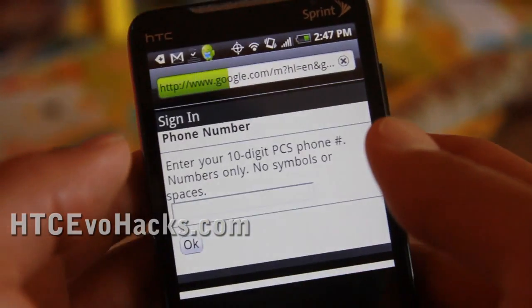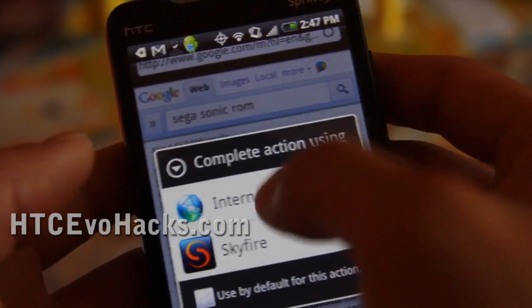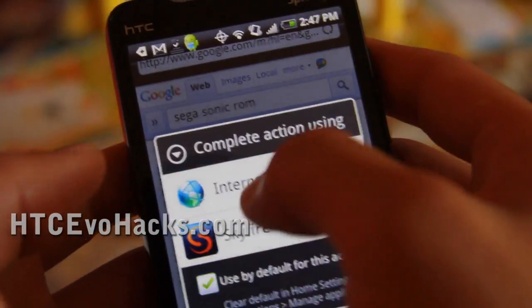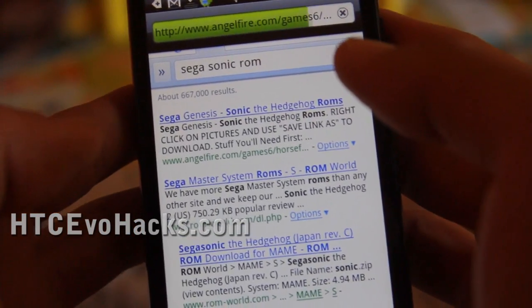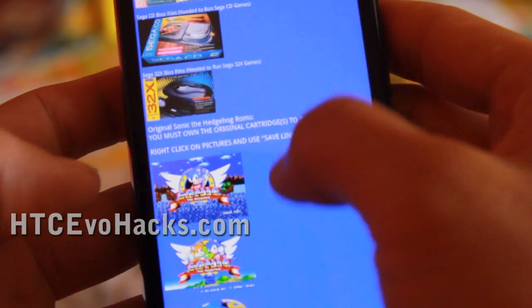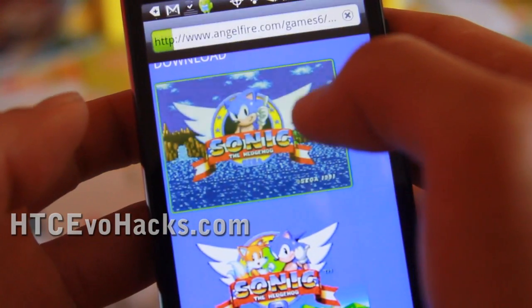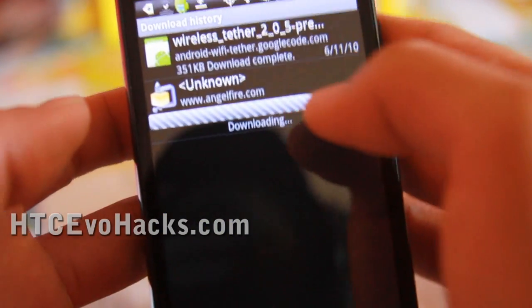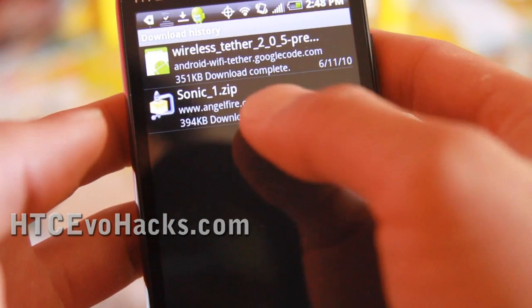Let's use the internet browser — yeah, this is the one. I have Skyfire on there too now, but this is okay. So let's go here and download Sonic 1. It's going to download, and it's a zip file.